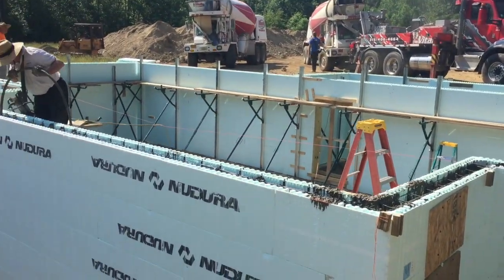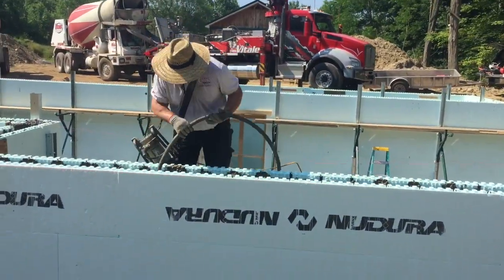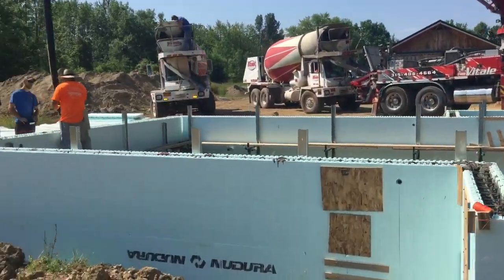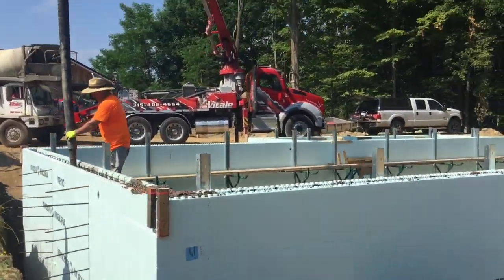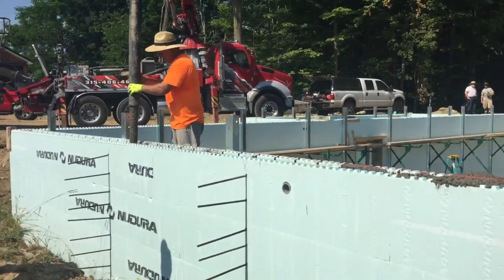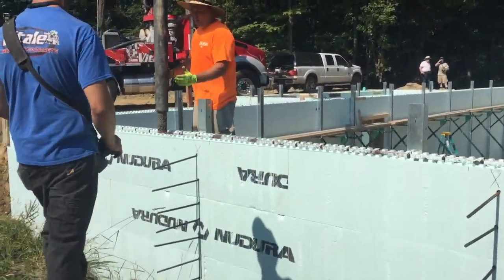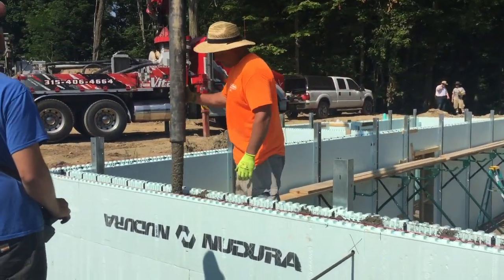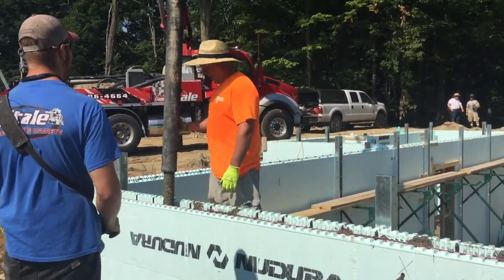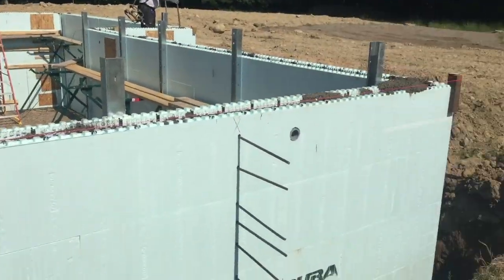So Chris is here vibrating the wall. If you watch, he'll go down in there fast and come out slow. You don't want to pull that vibrator out too fast because you'll leave a hole where the vibrator was. You can see we've got rebar sticking out of the wall here — that's where there's going to be a breezeway coming off the house into a garage. I like to stick rebar in there so when we pour that breezeway, it'll tie right in.